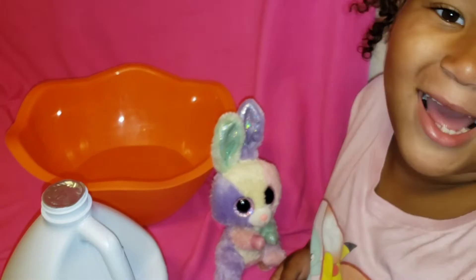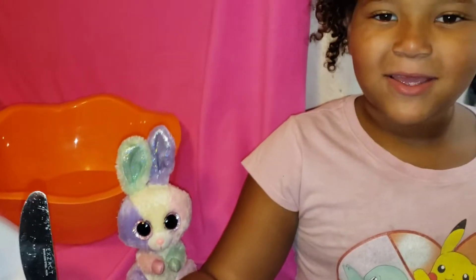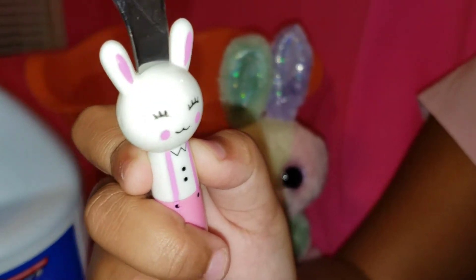I think I need a knife. Safety first — I'm using my butter knife. See, little bunny, so cute. I'm going to poke a little bit of holes.